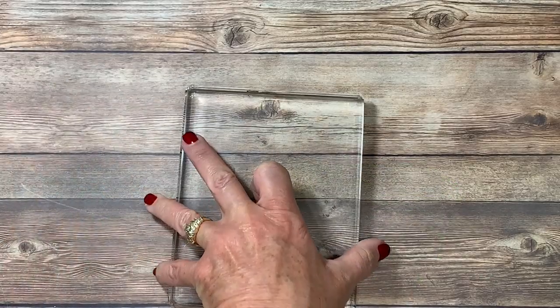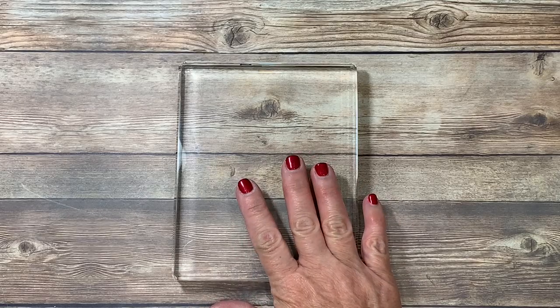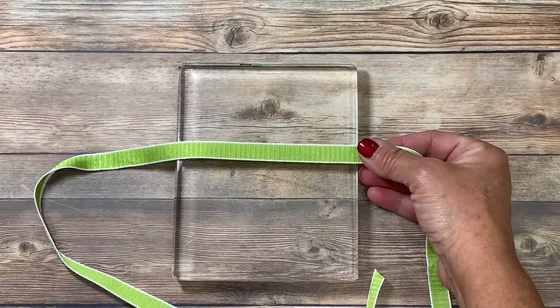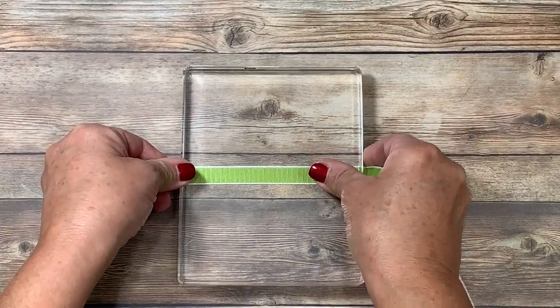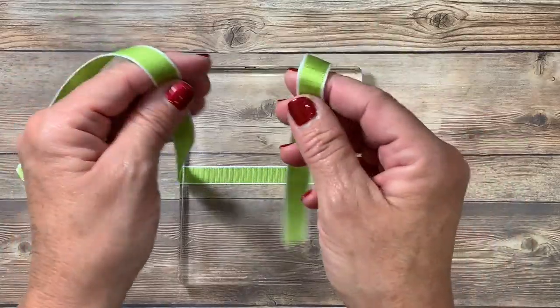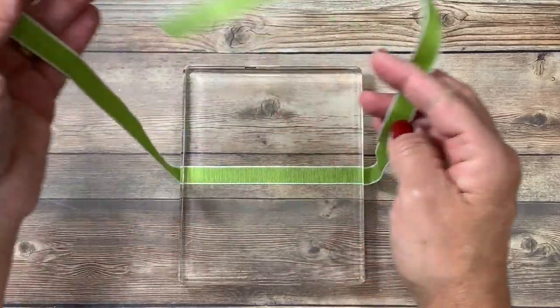The first one is going to be a bow and I'm going to be using my large clear block here — just imagine for a moment that this is either your card base or perhaps a package. I've got the beautiful granny apple green textured weave ribbon and I'm going to wrap that behind my project or box. The first step is to make sure that the ribbon across the back is nice and flat, then even up your ends so you have equal space on the left and the right.